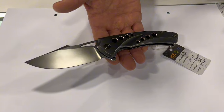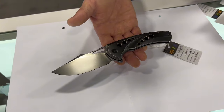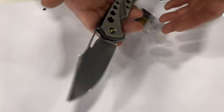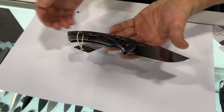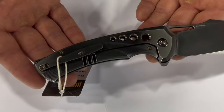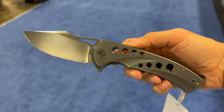First up is an in-house WE Knife design called the Swift Fin. It's a titanium frame lock with CPM 20CV blade steel. Retail price is going to be somewhere around $315. It's a beautiful full-sized folder with some beautiful milling accents.